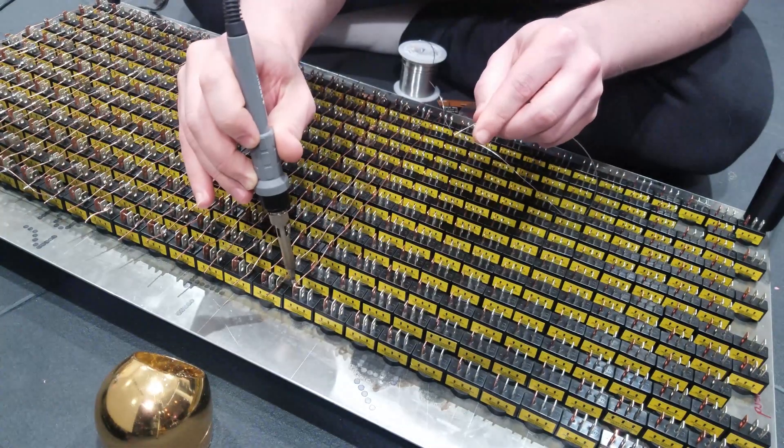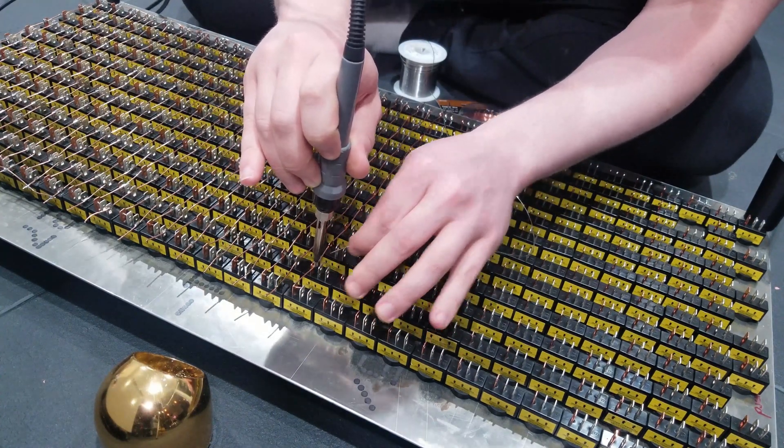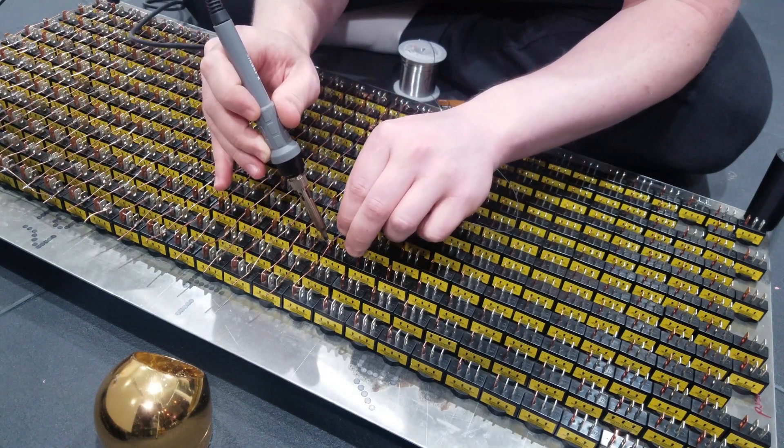As far as electronics go, this is probably one of the simplest builds we've ever done on this channel. No microcontroller, no code to write, no endless testing — just a power and a ground going to each switch, which we will run through a 12-volt adapter from the wall.